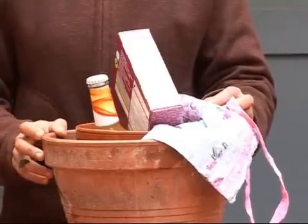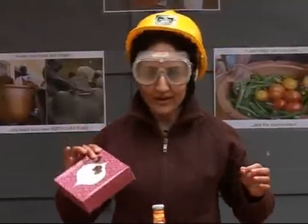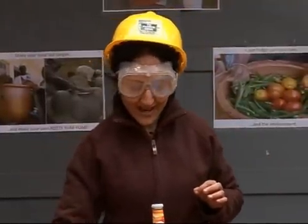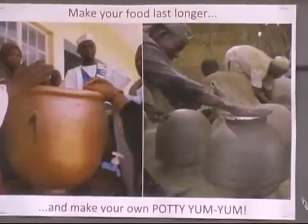There we go. Look what we have here — this is the shopping I popped in there earlier. Beautifully chilled chocolates, and the Bacardi Breezer doesn't even need ice. Beautifully cool food. I call this my potty yum yum fridge. It's an organic African heaven and it's so cool. Well, that's it for this week. Chill out and stay cool. Cheers guys.